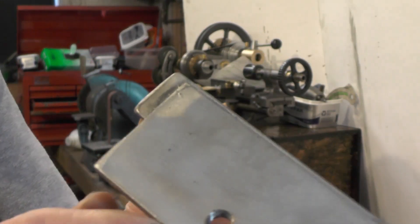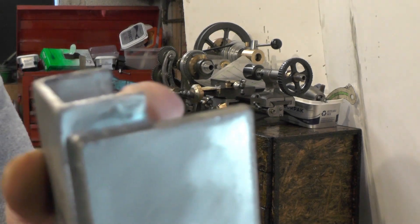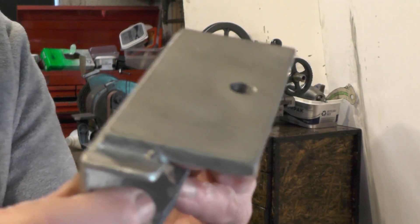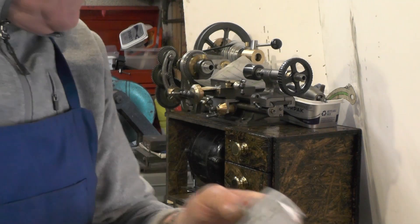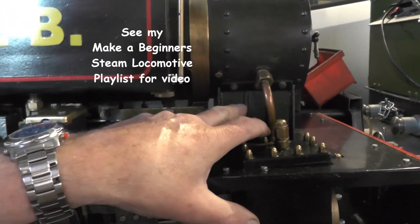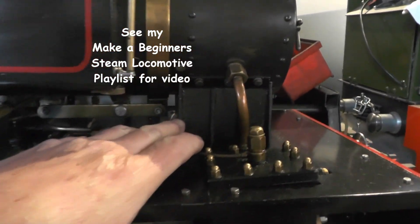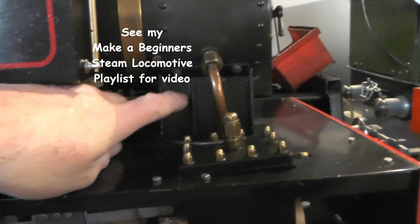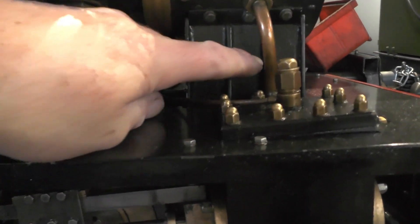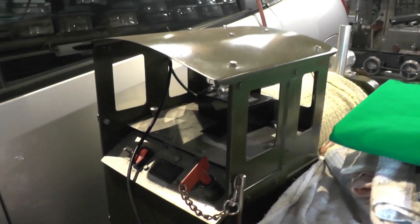Here's one example where I've brazed two pieces of aluminium together. You can see there's a nice neat joint — once you get the technique right, the actual joint is stronger than the aluminium apparently. Over on my steam loco, this saddle that the smoke box sits on, I made that all up from aluminium and brazed or welded all these ribs into the saddle using lumi weld.